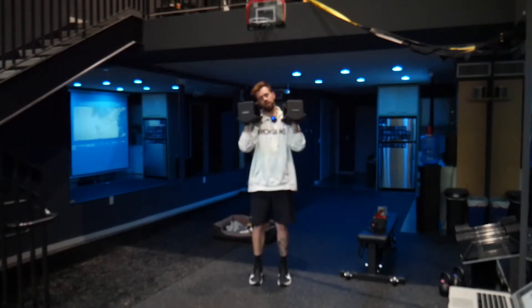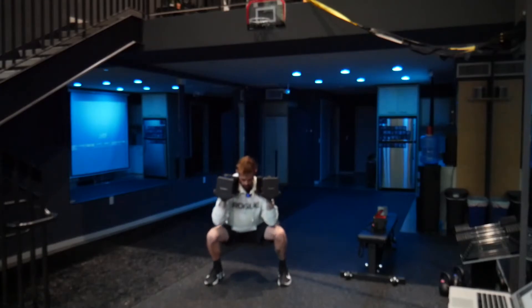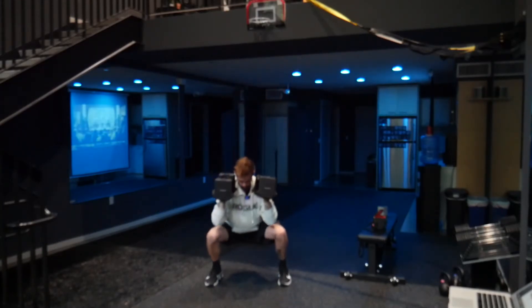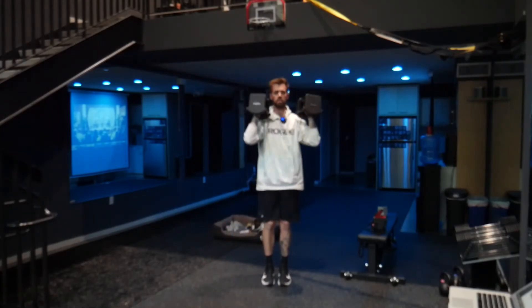We're going to do five or six to one side, five or six to the other. Step to the right, squat, and on the way back up, press as you bring the feet in.